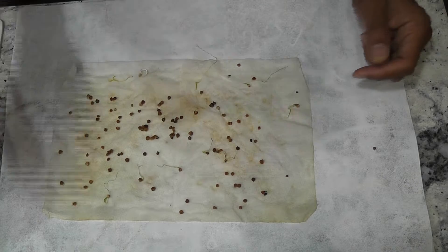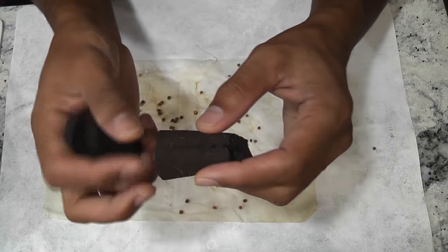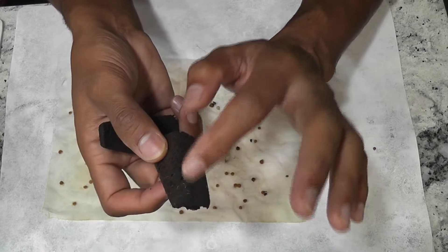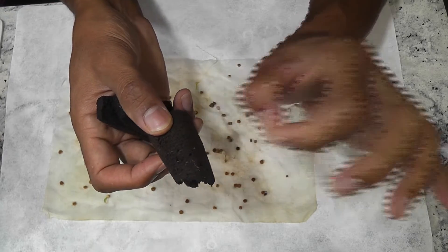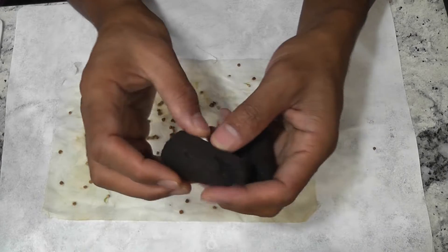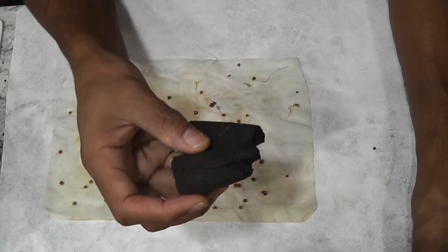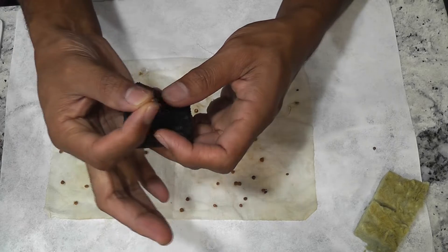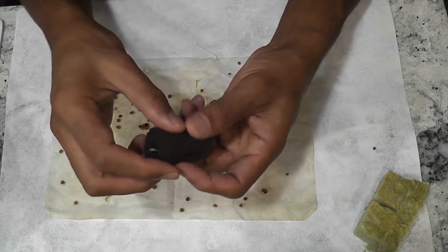I don't have new sponges handy, so I am reusing two sponges from my previous grow cycle. I've grown lettuce using these sponges and they are still in decent condition. I did my best to clean up all the roots from the sponges. For the other pods, I am using rock wool. Starting with the sponges — I already split them, so just open and place the seedlings.